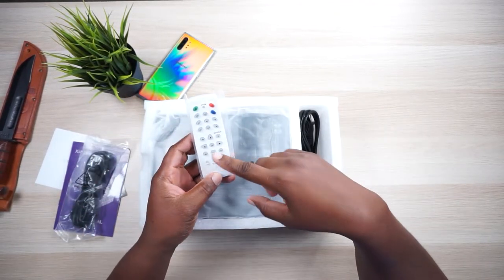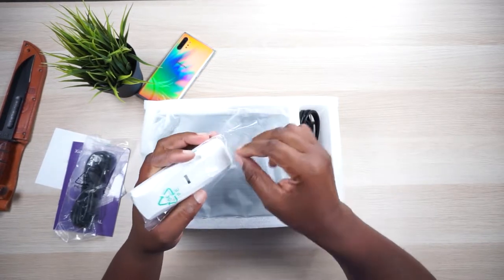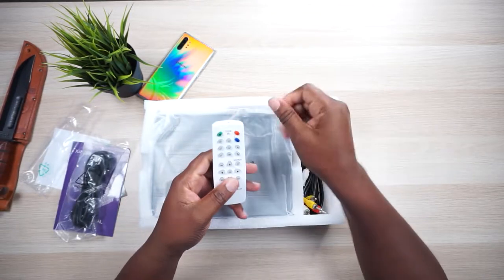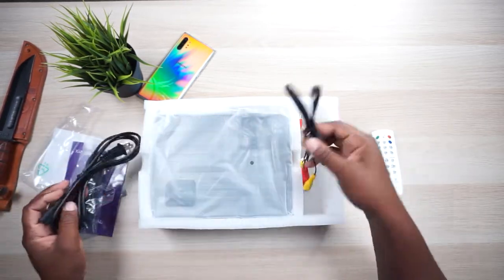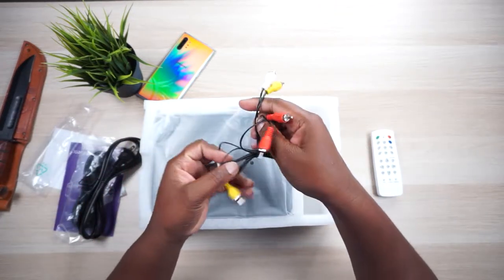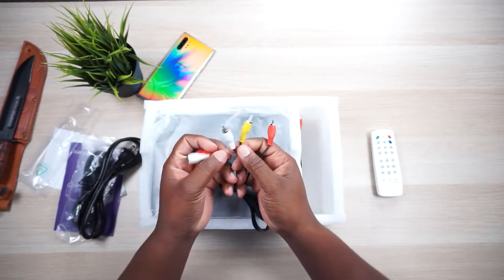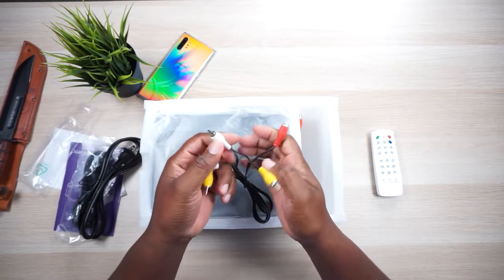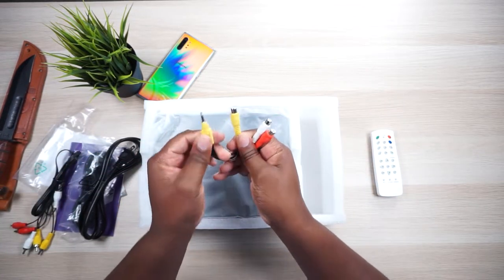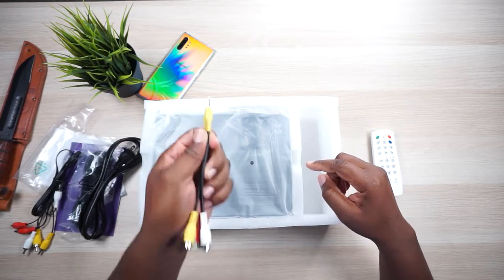This remote control is different. Typically when I get a projector in here it usually has the same old remote, but this one is very different from all the rest. We got our power plug which is pretty standard. Then we have our video cable — left and right channels, video in and out — and one plug that splits into a Y so you can plug it into a 3.5 millimeter input.